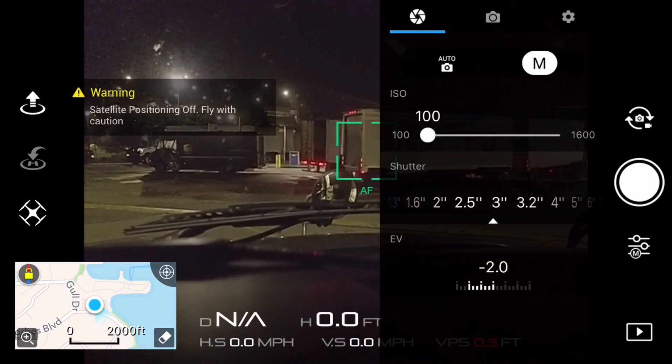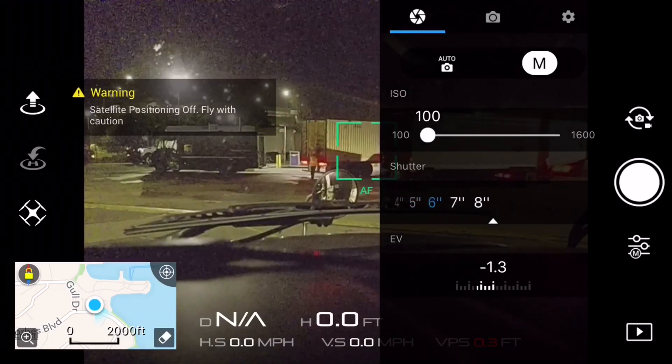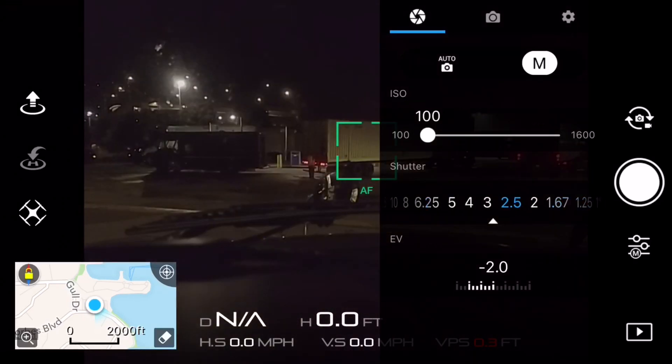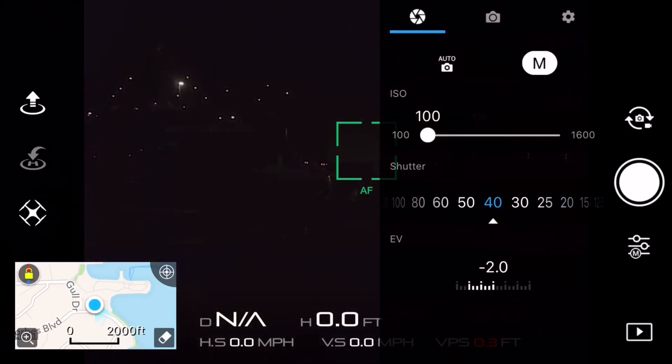You can go up to eight seconds. Obviously, the lower or higher you go is going to get darker or brighter, and you'll see the preview on the screen before you take a picture, and then after you take a picture you'll see exactly what it looks like.